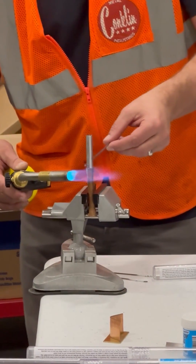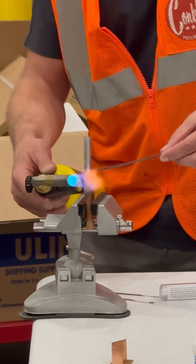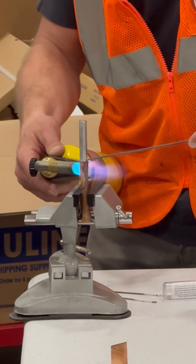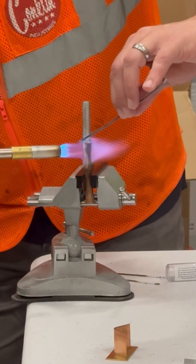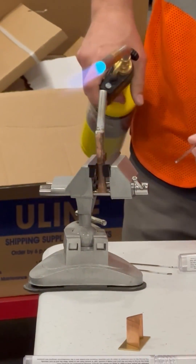We'll start testing it and seeing where we're at temperature-wise, and it flows in — just beautiful, look at that — just a capillary flow all the way around. Already done.